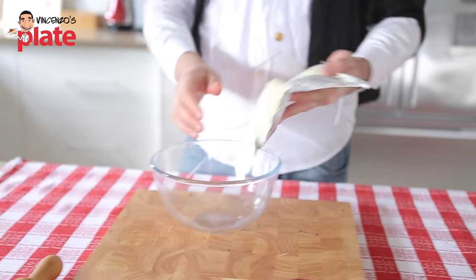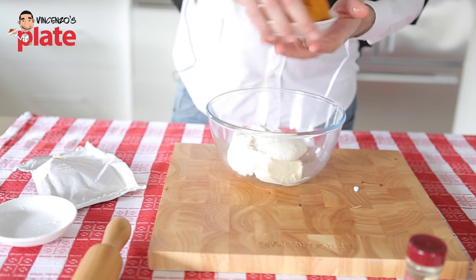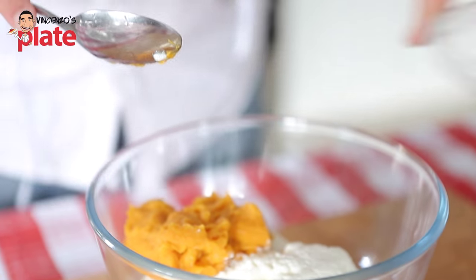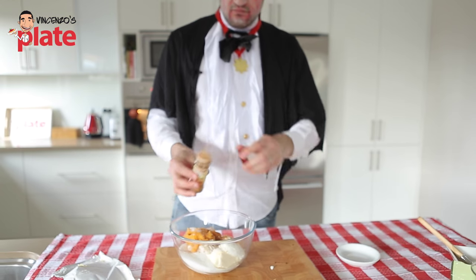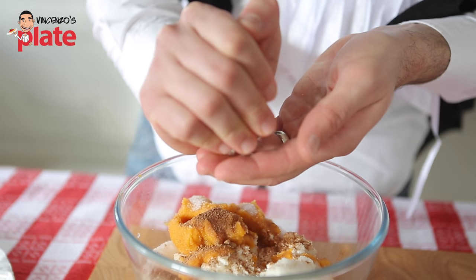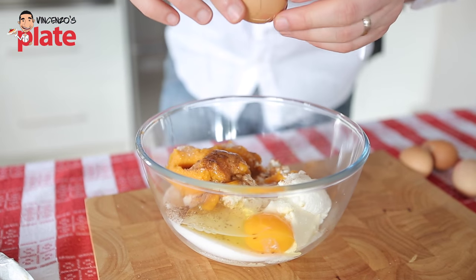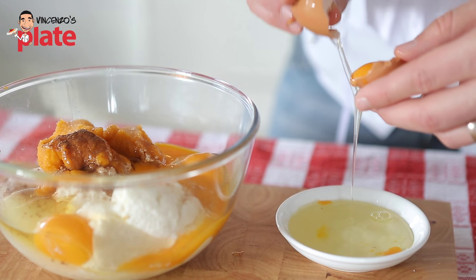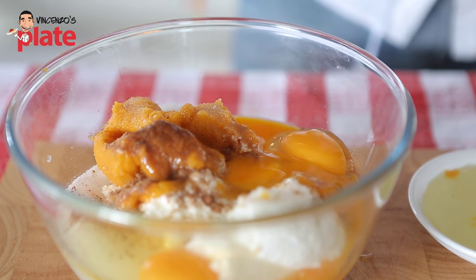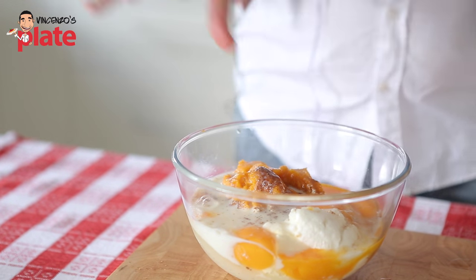Preheat the oven to 180 degrees — we are going to cook a beautiful cheesecake for one hour. Get a nice bowl and put in the Philadelphia, the ricotta, the pumpkin puree, sugar, a little bit of cinnamon, some nutmeg, the juice of half a lemon, two whole eggs, two yolks, and 100 ml of milk. Then use a mixer and mix it very well.